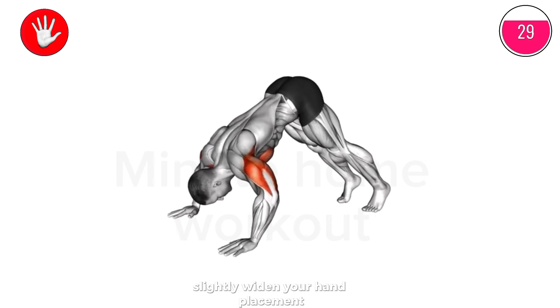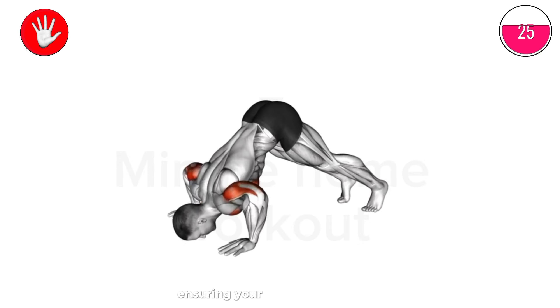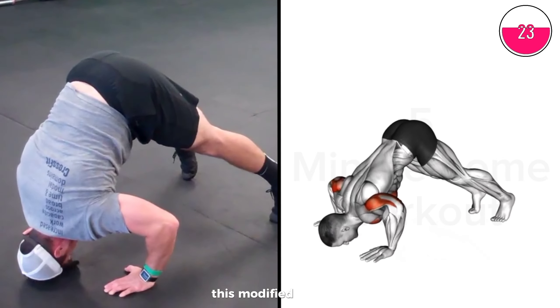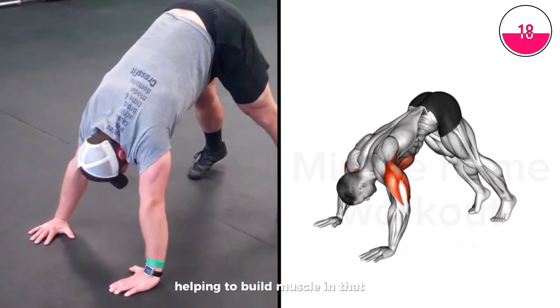Lower your body until your head is near the floor, ensuring your elbows flare out. This modified angle creates additional tension in the upper chest, helping to build muscle in that area.